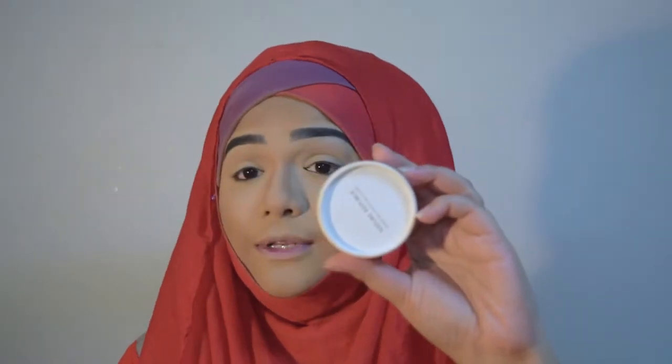For blush today I'm going to use Nature Republic Shine Blossom number two. Here I will use a little more highlighter than usual, so first I'm going to use the Tony Molly Crystal Aura highlighter in number three, and then I'm going to use some powder highlighter from the Etude House face designing contour palette.